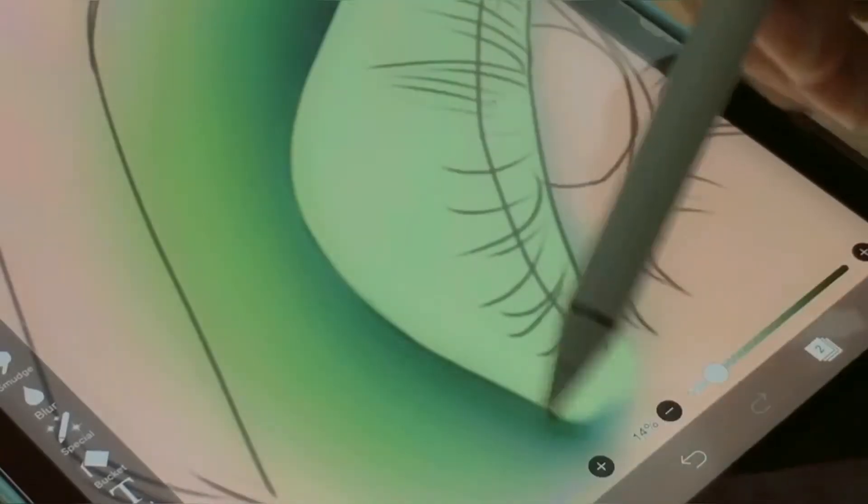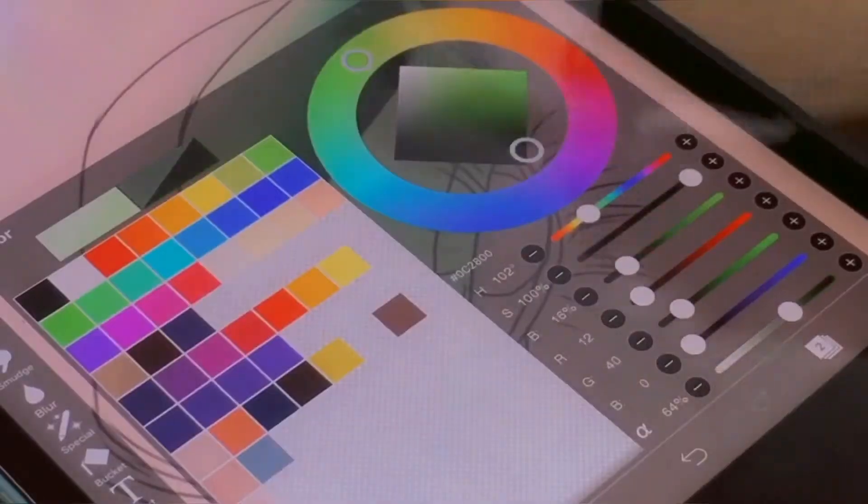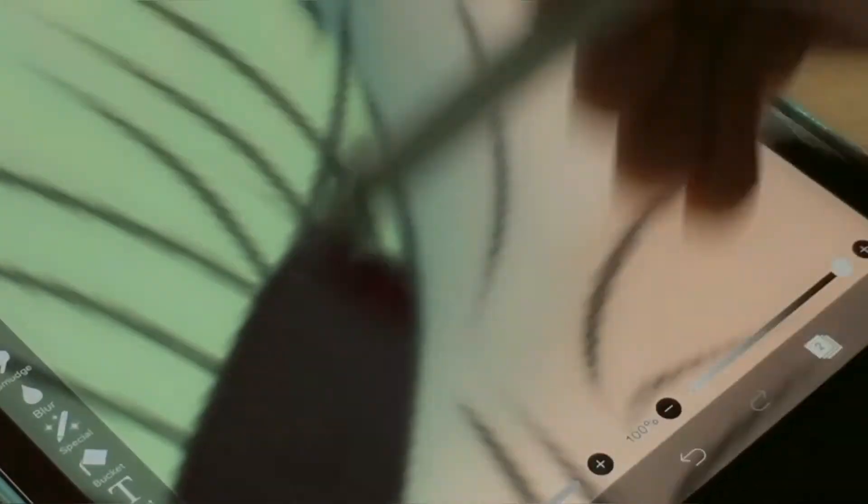One thing I did notice while editing was that I wasn't using my brain and was literally putting all greens everywhere. I didn't even bother looking at the reference more than three times, so yeah.